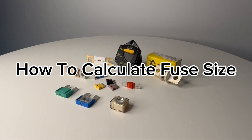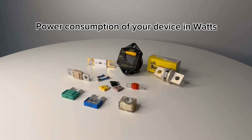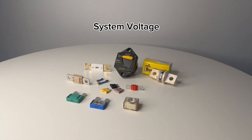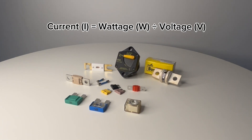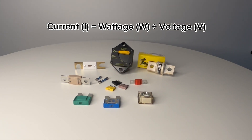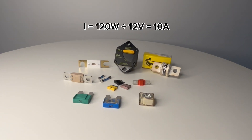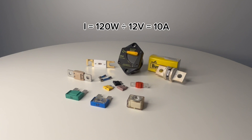To determine the correct fuse size, you need two key pieces of information: the power consumption of your device in watts and the system voltage. The formula is simple — current I equals wattage W divided by voltage V. For example, a device that uses 120 watts in a 12V system: I equals 120W divided by 12V, which equals 10 amps.